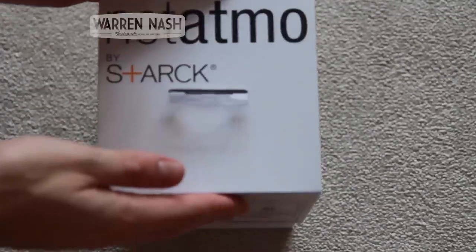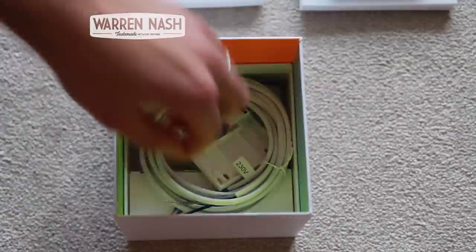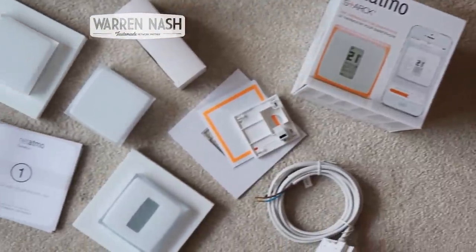Hi, I'm Warren Nash and here's my review of the Netatmo thermostat. In the box you'll get the thermostat itself, all the wiring, the wall mounting bracket, a free standing thermostat stand, the relay and the instruction manuals.